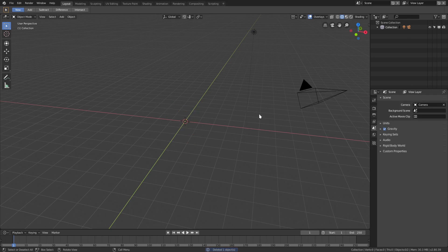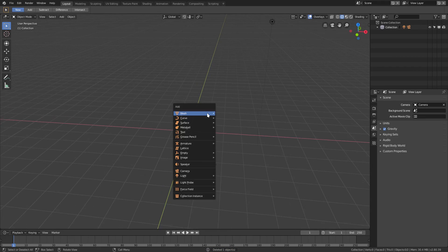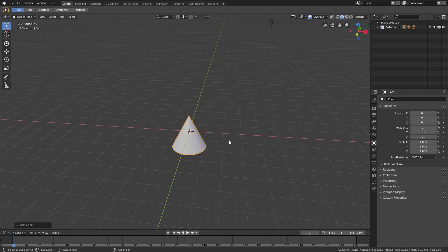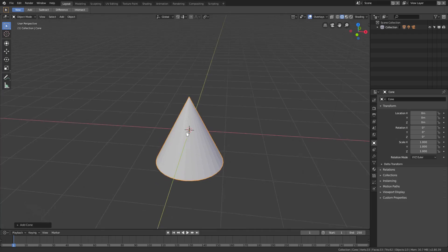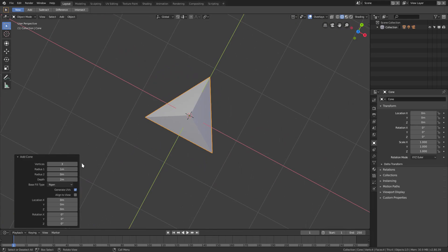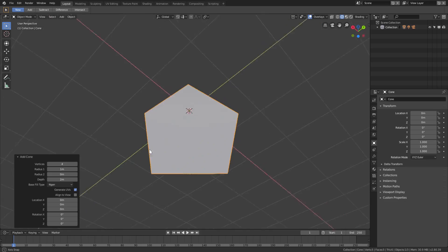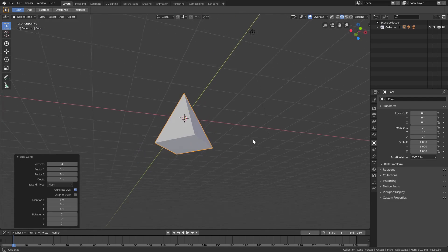We're going to go ahead and get started. I'm going to delete the default cube — goodbye default cube, we could have used you but not quite. I'll hit Shift+A and add in first a cone, which obviously is going to be our ice cream cone. Before we do anything — before we move it — I'll open up the add cone options and turn down the vertices all the way down. I'm going to do four today, since this is a low-poly ice cream cone.